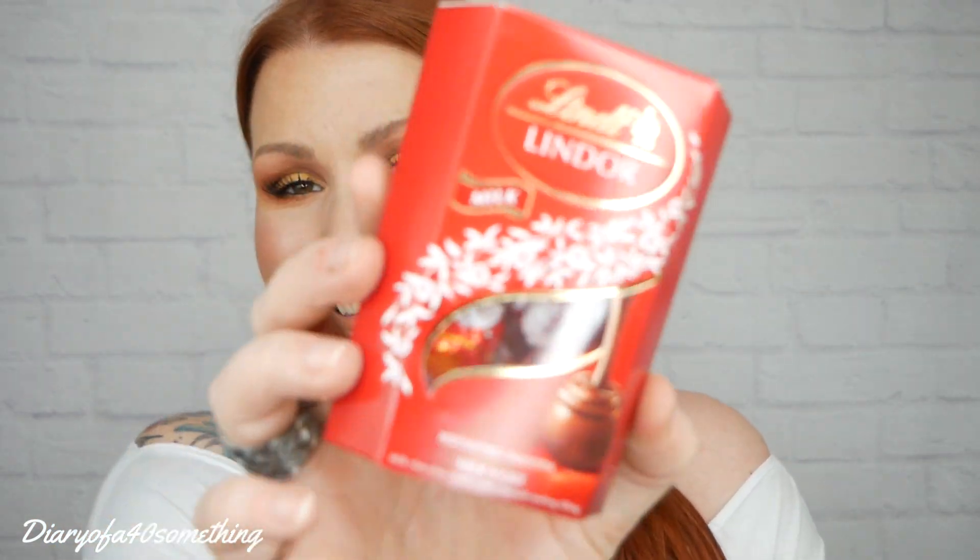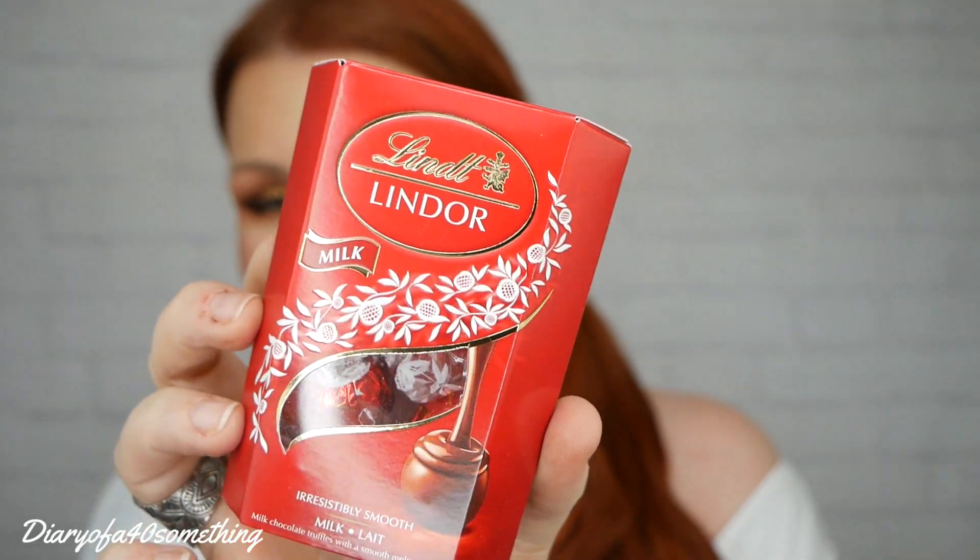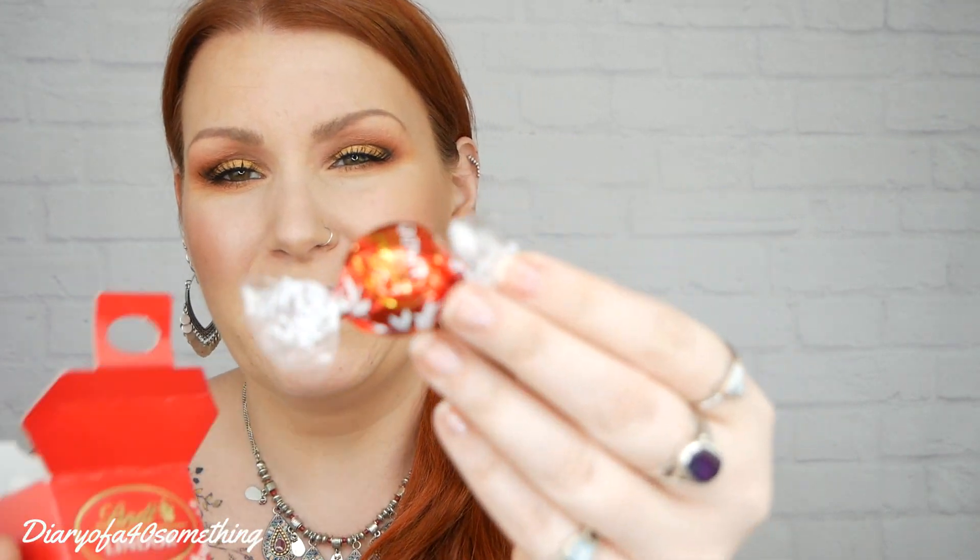So onto the first item — these are gorgeous. It's Lindor chocolate. You've got a little mini box here, really lovely gorgeous chocolates. I think you've got about four or five in there. I've seen these in Tesco's and you can get them for like a pound — I think they're just little sample ones. There are four. They are gorgeous, but I can't have them — I'm dairy free for the next couple of months, so unfortunately I can't have them.